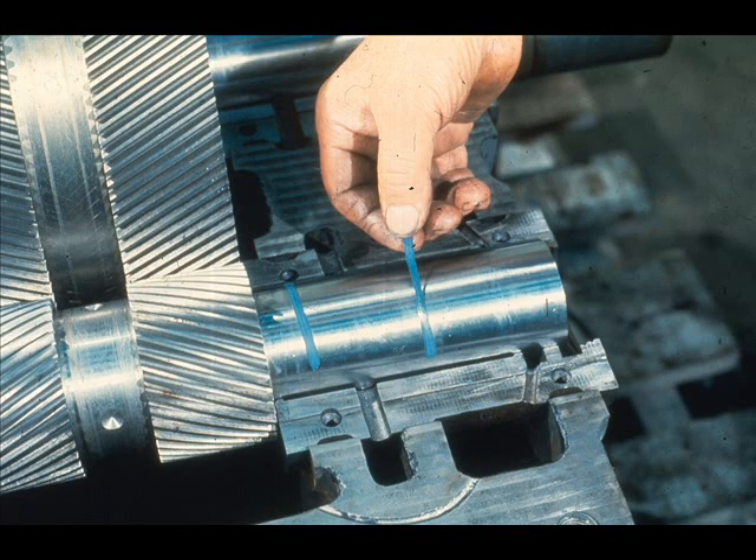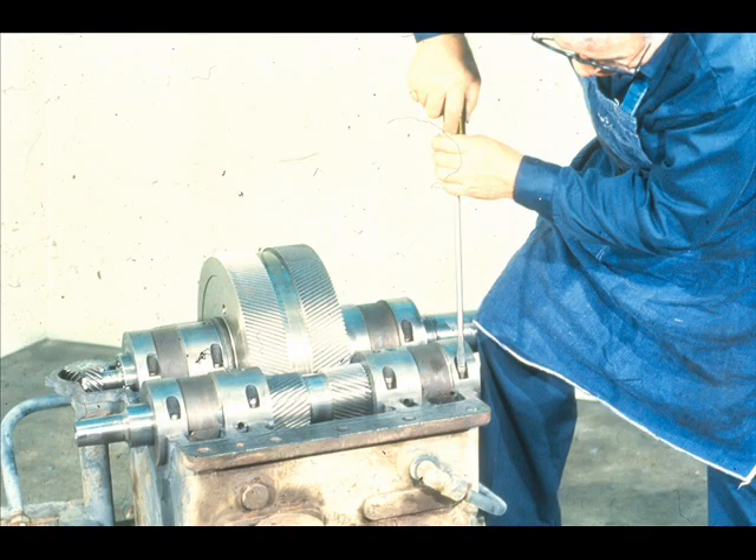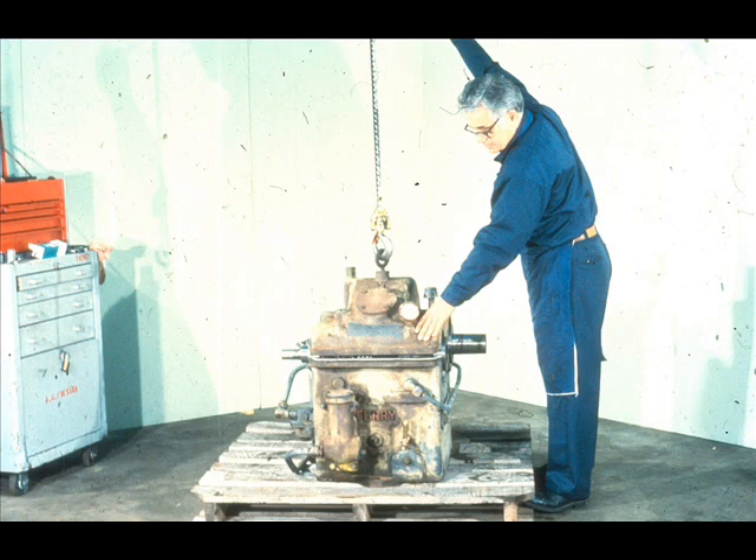After completing your checks of bearing clearance and alignment, remove all of the plastic gauge from the journals. Now apply more lubricant to all of the shaft bearing journals. Then replace the top halves of the bearings and tighten them down securely. With the bearings in place, rotate the shaft manually to check for any binding — this will also serve to distribute the lubricant over the bearings and shaft journals. Lower the cover back onto the case and secure it with the bolts.